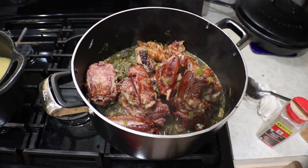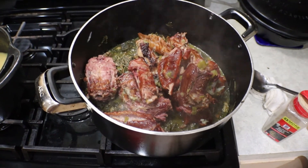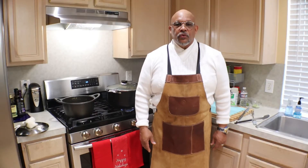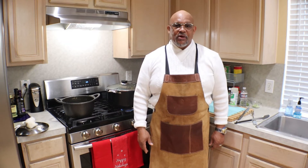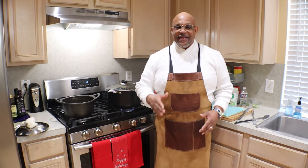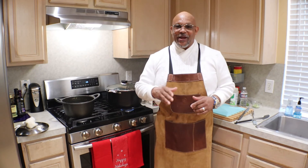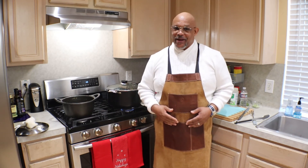There you have it — collard greens with smoked turkey necks and smoked turkey legs and wings. Granddad Paris Down Home Cooking. Once you add your smoked turkey necks and legs, we're going to let it simmer for about another 15 minutes, then turn it off and push it to the back. Thank you for sharing this time with us to get that down-home recipe on collard greens and all the special ingredients. Thank you for sticking around. We love you. Bless you. Tune in again — Granddad Paris Down Home Cooking.